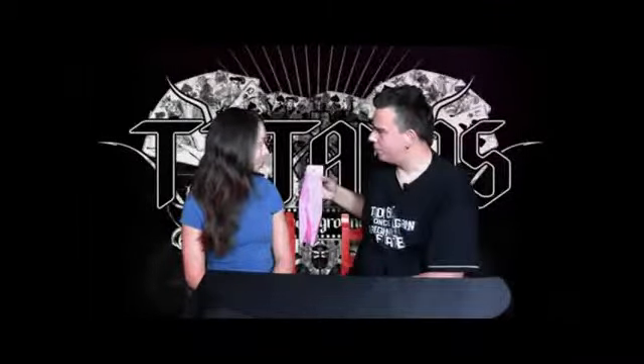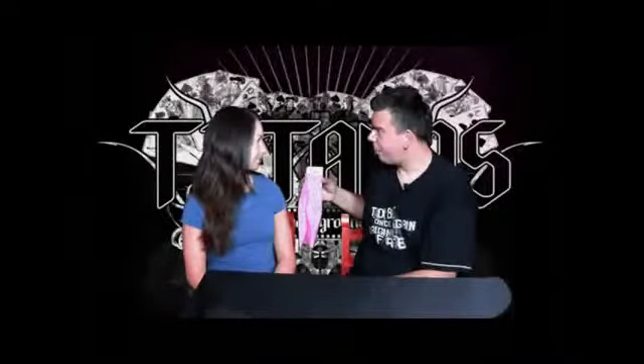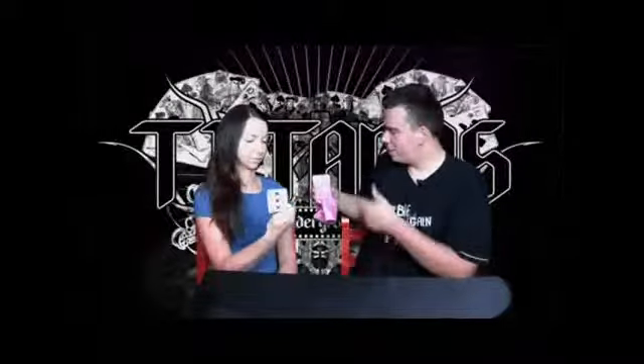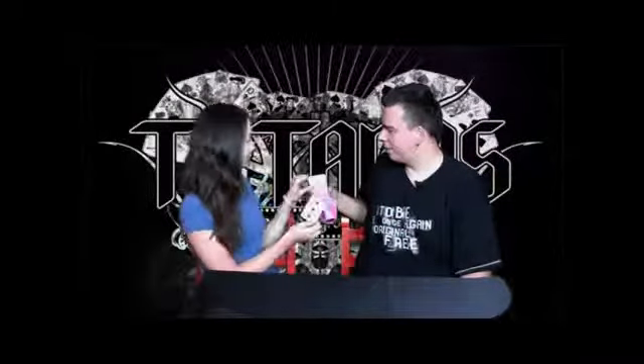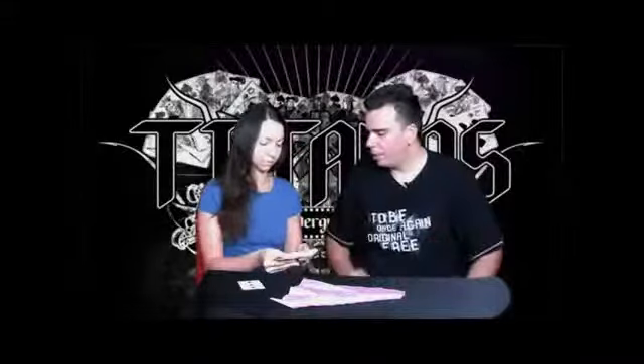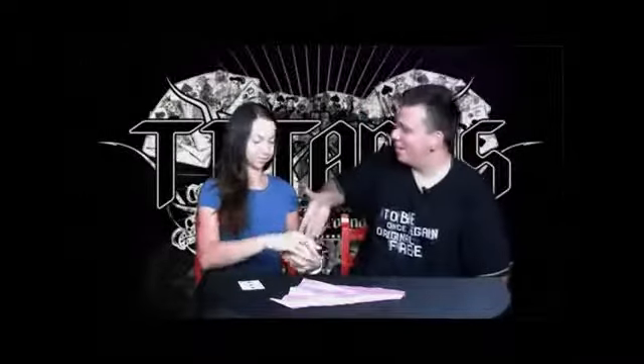Do you remember what your card was? What was your card? Three of clubs. Three of clubs. Concentrate. Okay, remove the three of clubs. Perfect. And take the rest of the cards. You can also examine this — everything is examinable. Have a look. Is there something weird in there? Nothing weird. Thank you very much.